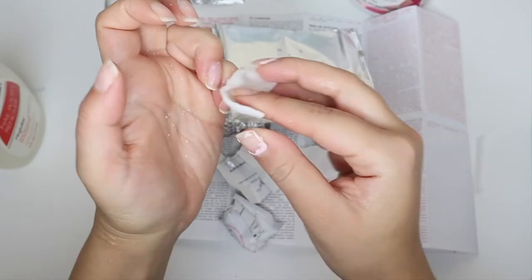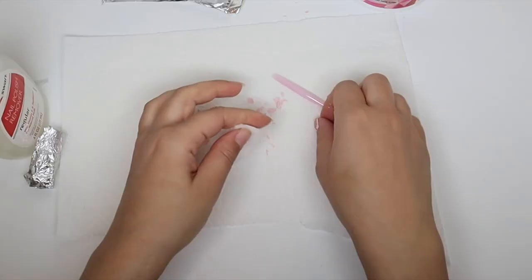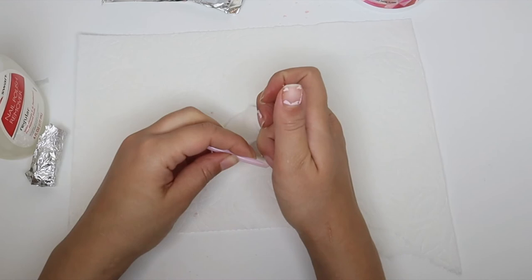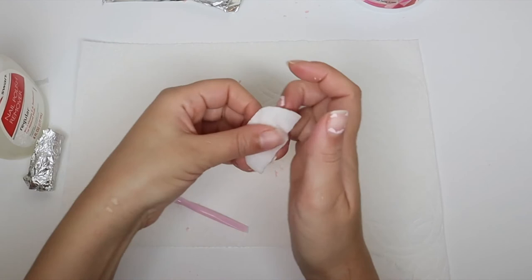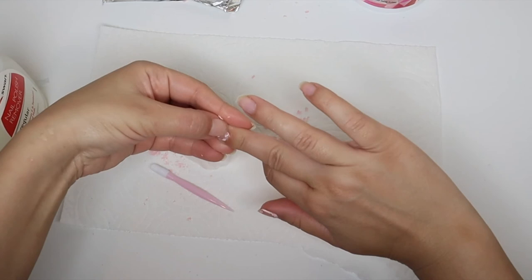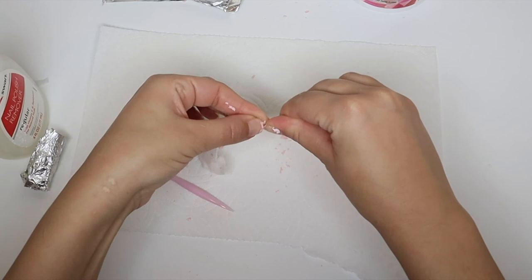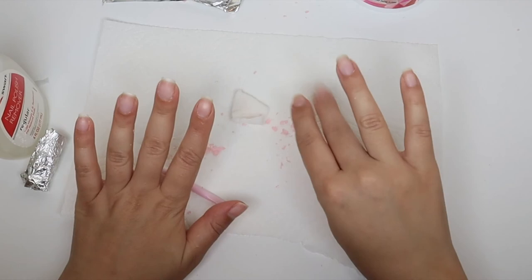I did not like the removal process — I felt that typical gel polish lasts a little bit longer and the removal process is easier. This nail polish was very flaky during removal. It lasted longer than regular nail polish but not as long as other gel polishes I've used, so I was disappointed with both the longevity and the removal process. Fortunately I can use the LED lamp with other gel polishes of my choosing, so I'm going to experiment to find the perfect one. Thanks for watching!